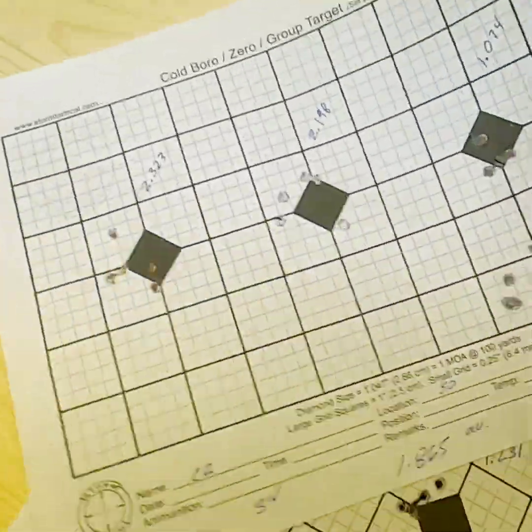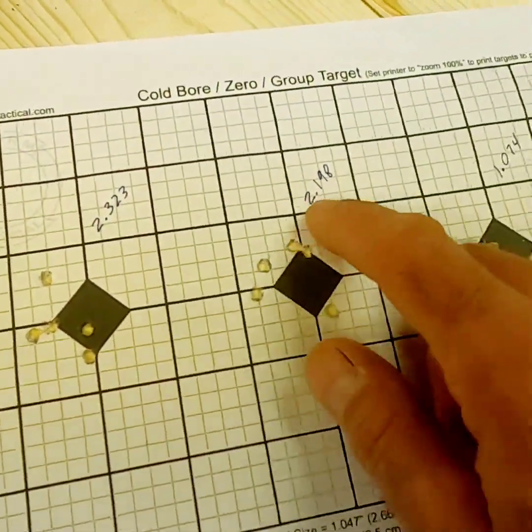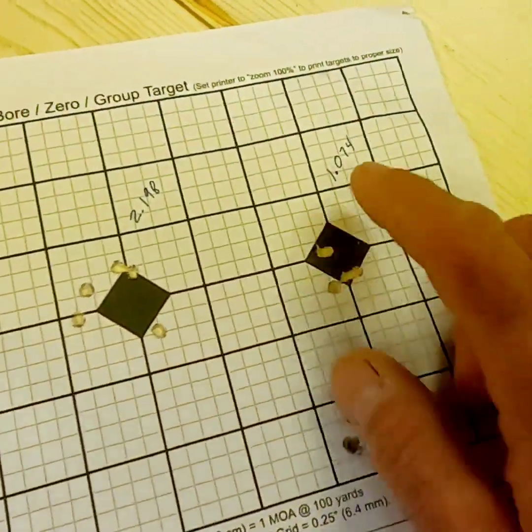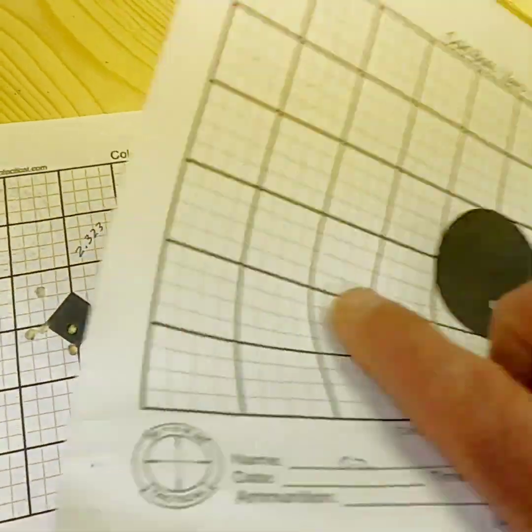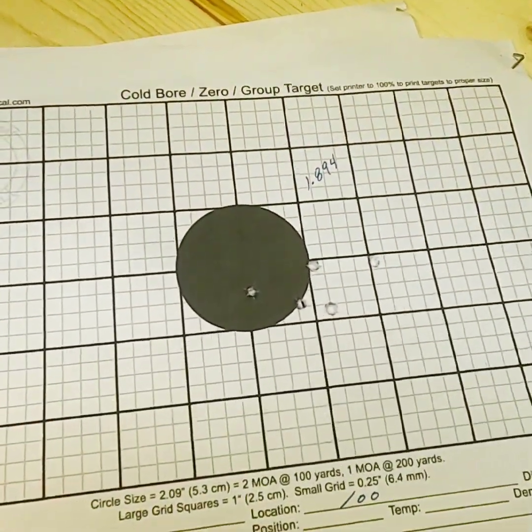Moving on to the CZ: the 50-yard groups were 2.323, 2.198, and 1.074 MOA. At 100 yards the CZ came in at 1.894 MOA.